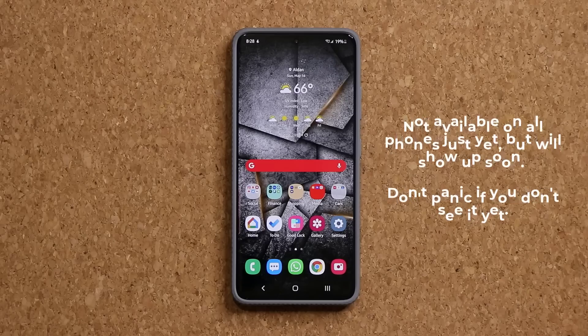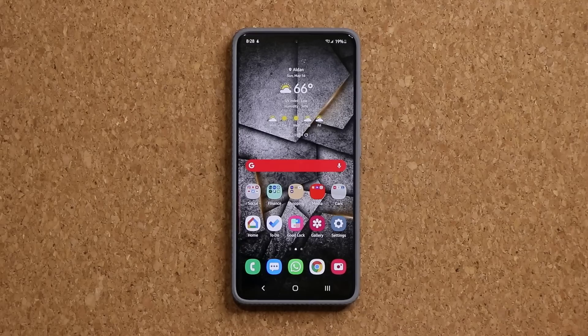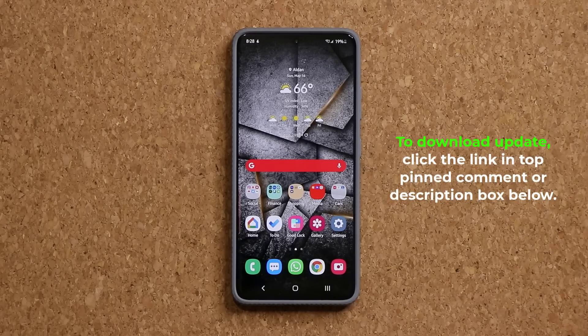As of now, it appears to be only on a few smartphones, but over the next couple days and weeks, it is going to trickle down to a bunch of other smartphones. To get this update, you do have to have the latest gallery application installed on your smartphone.